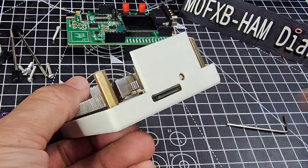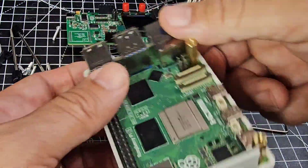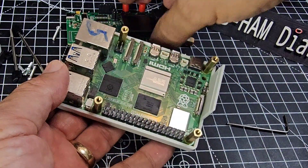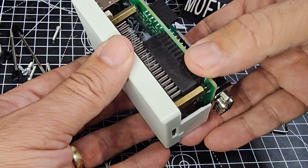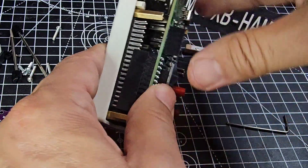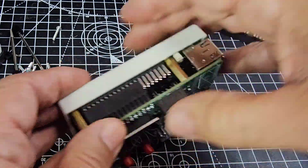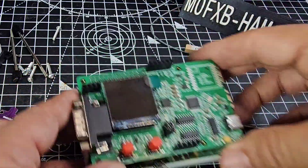I've also put the DigiPi image onto the SD card using Balena — I've made lots of videos doing that. Now we're getting there. Putting the HAT on — they've got an extender to make the pins reach, but they can only go down so far because of the brass connectors.